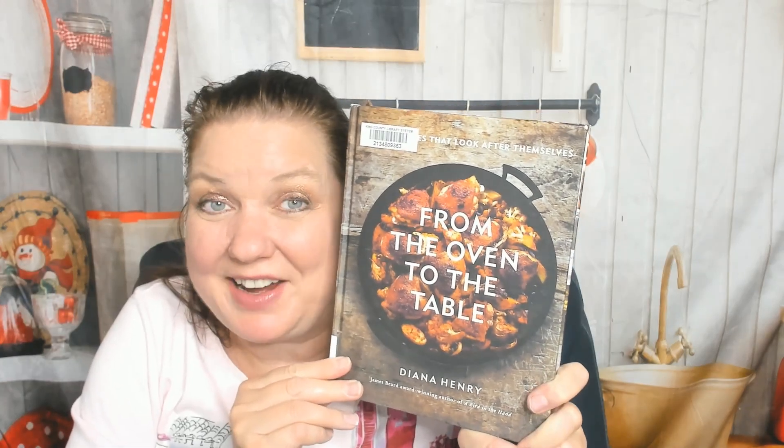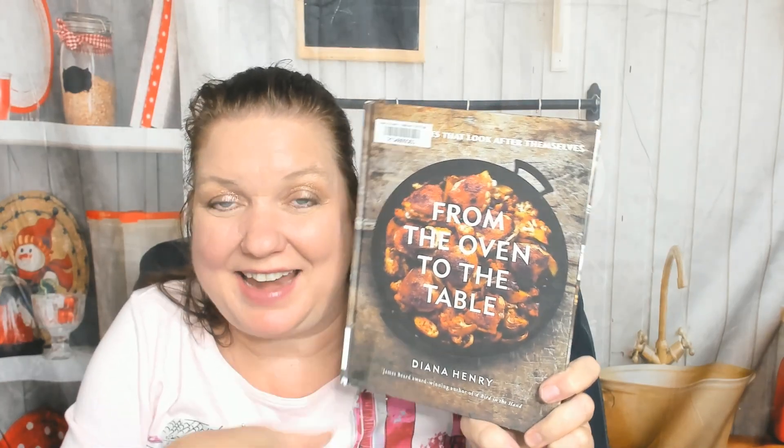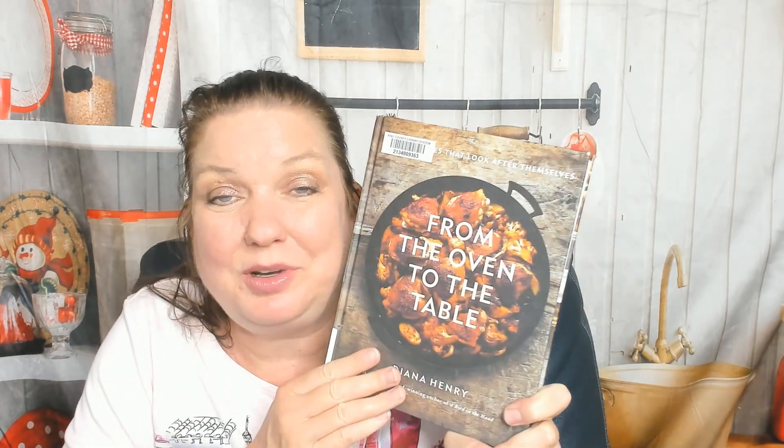Hello, cookbook friends. This is Carrie from Cookbook Divas, and as I'm making this video, there's an autumn storm blowing into Seattle. It's windy, so the power might go out halfway through my video. Let's find out what happens. I'm so excited that it's finally cool enough to use my oven again. The summer was hot — we were basically just eating watermelon and hot dogs all summer. So I'm excited to look through some skillet cooking cookbooks.